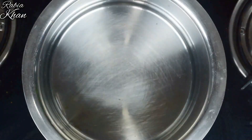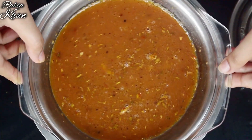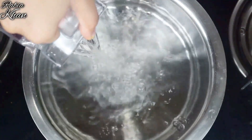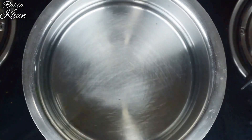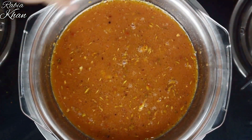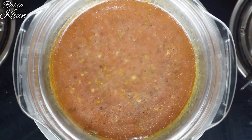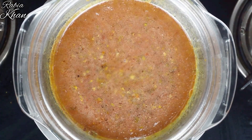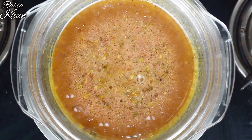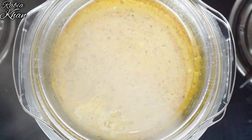After mixing, we have to steam it. For this, we will take a steel vessel and place the bowl with the eggs inside it. Add water to the vessel — when the water is warm, we will place the bowl and steam it for about 15 minutes.